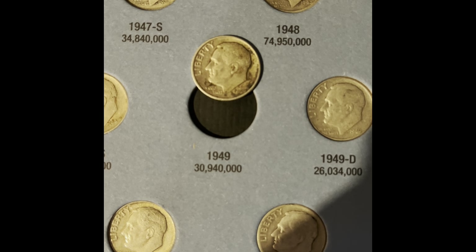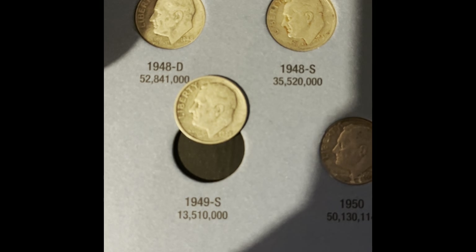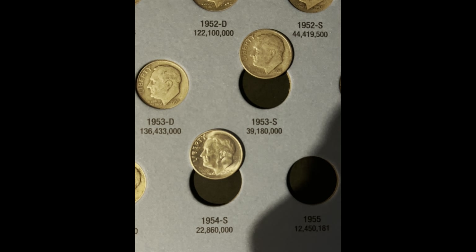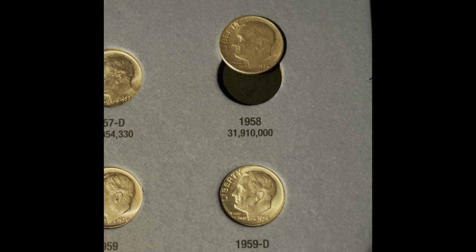Let's start with the Roosevelt dimes and see if we have any additions. We're going to be adding the 1949 Philadelphia, the 1949 San Francisco, the 1943 San Francisco, the 1945 San Francisco, and the 1958 Philadelphia.